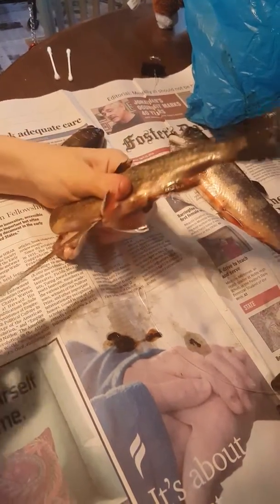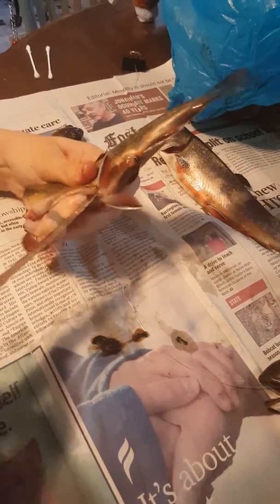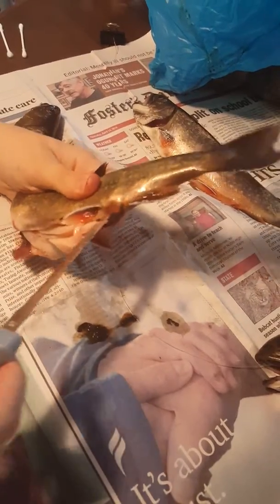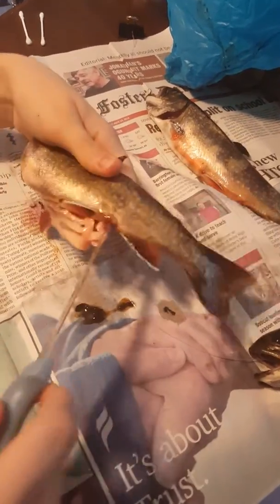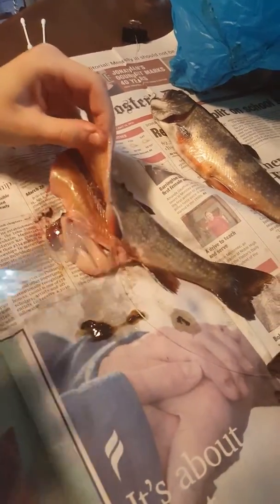There it comes. Go all the way to the butt. Notice how she said you've got to go all the way to the butt of the fish, which is where she'll go.